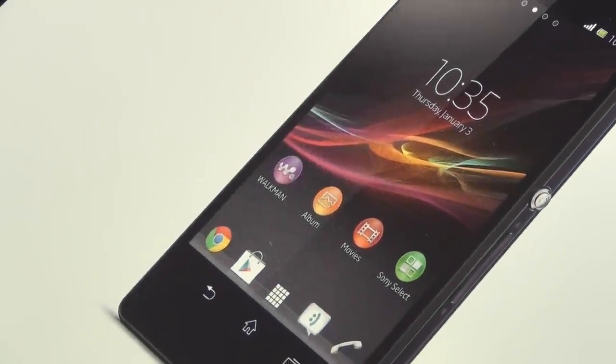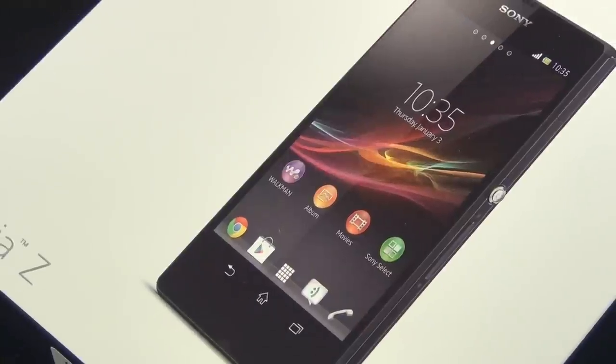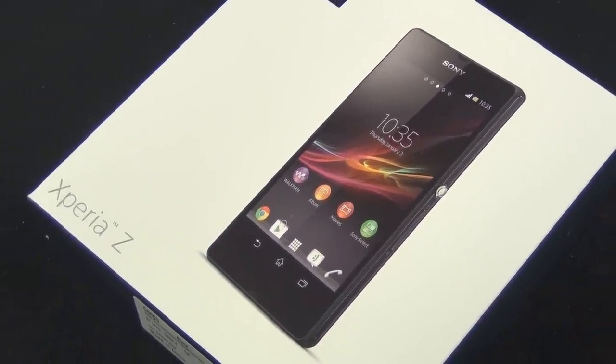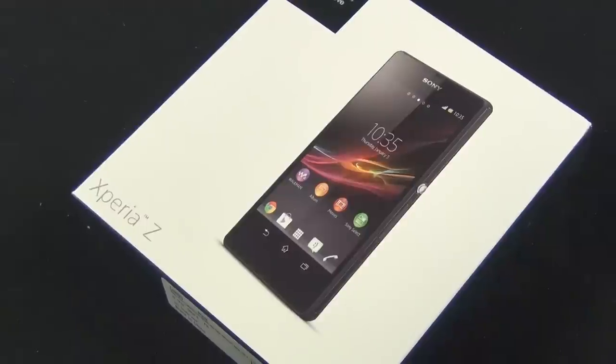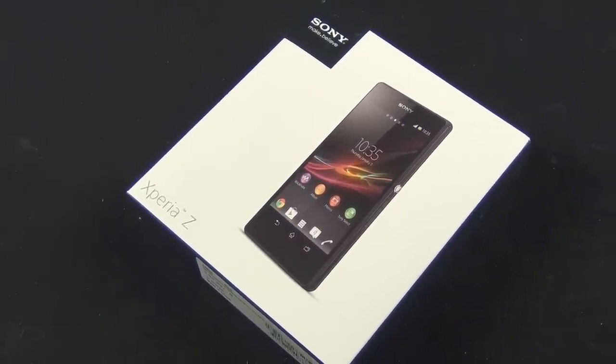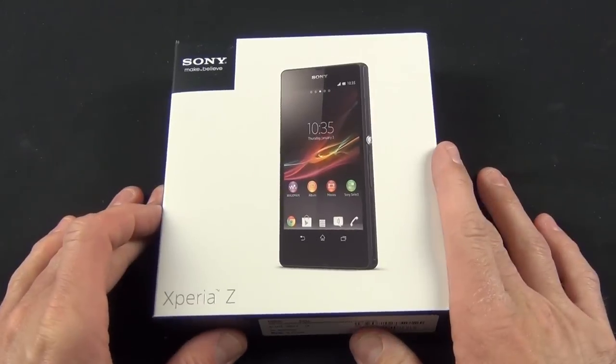Hey guys, Mike here, the Detroit Borg, with a look at the new Sony Xperia Z. This is the new flagship phone from Sony, featuring a 5-inch 1080p LCD display, as well as a 13 megapixel sensor which is capable of HDR video. So there's a lot of things this can do, so let's get started with the unboxing.